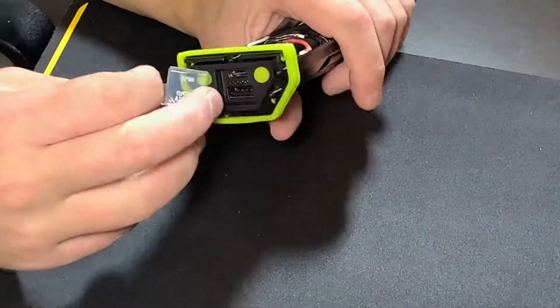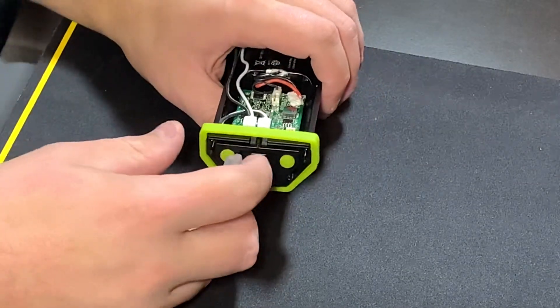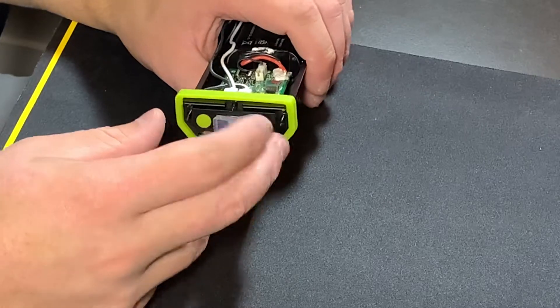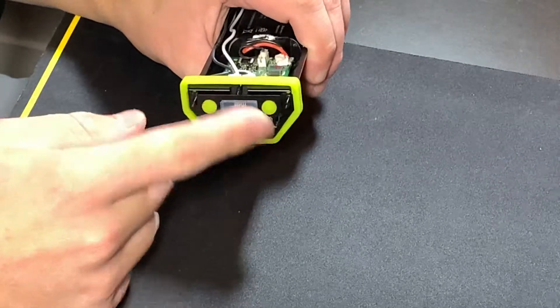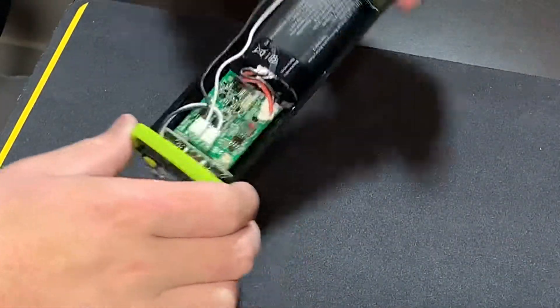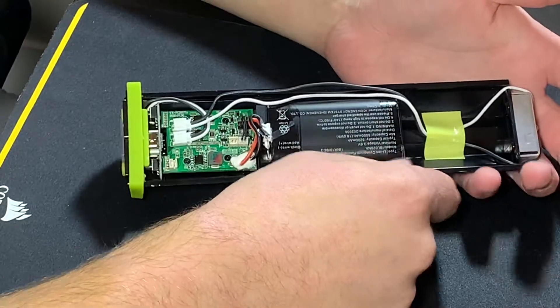One thing I do like is that they use USB-C, but I do wish it was an 18-watt port, not just a five-volt input only. If you want to use this as a power bank, you have to plug in a USB-A cable, which kind of sucks. I wish that was just 18-watt in and out so you could get rid of the USB-A altogether, but maybe we'll see that in the future.